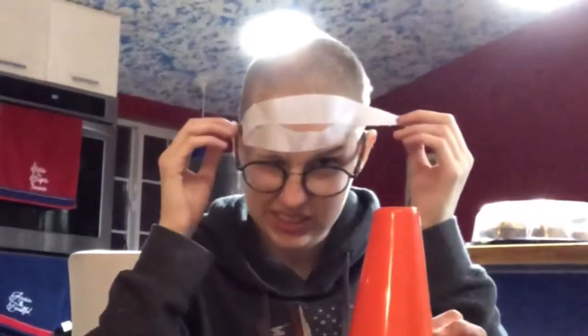Oh no, it got in my hair. What? Ow. It's fine.